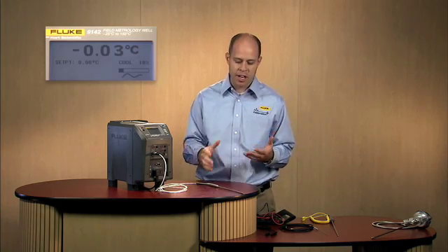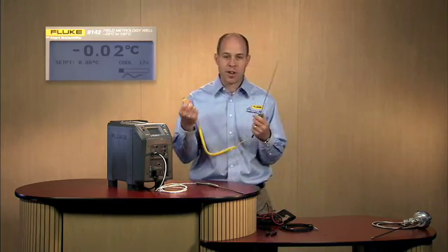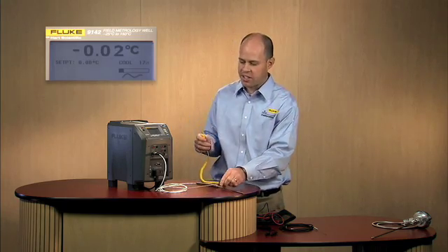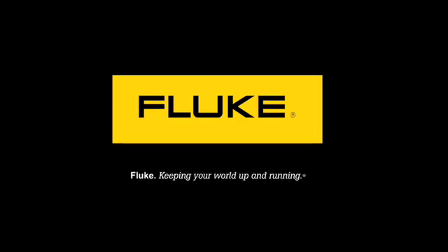What about your units under test? We've got the reference probe covered. Maybe you need to calibrate some unit under test and you want to do it all in one instrument. Here I have a type K thermocouple. As you can see on the front panel — and there we beeped and we're at temperature already. See, that didn't take us very long at all.